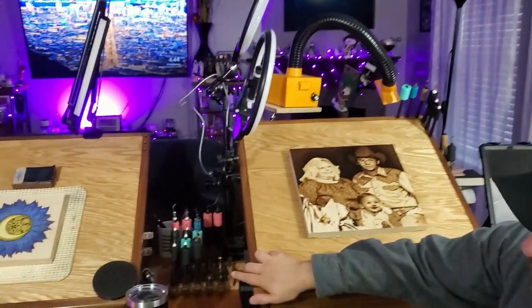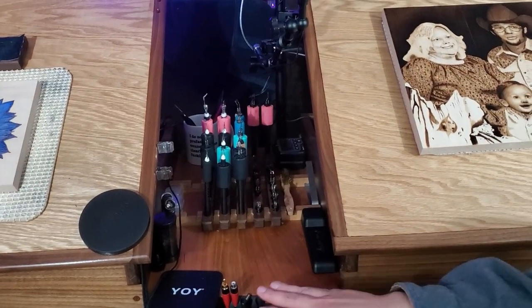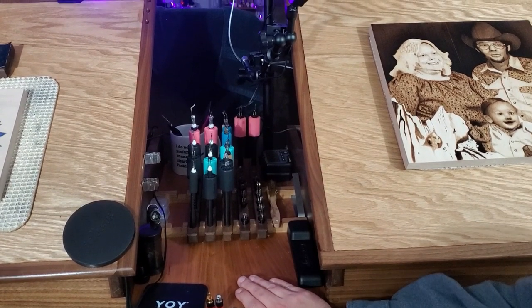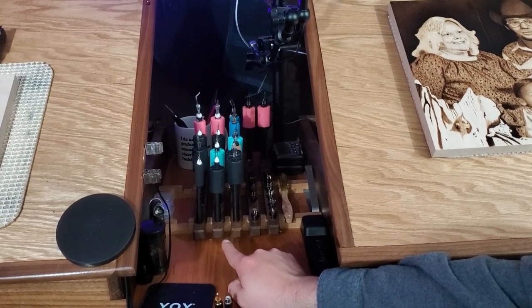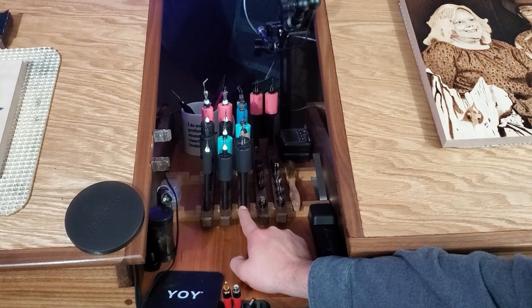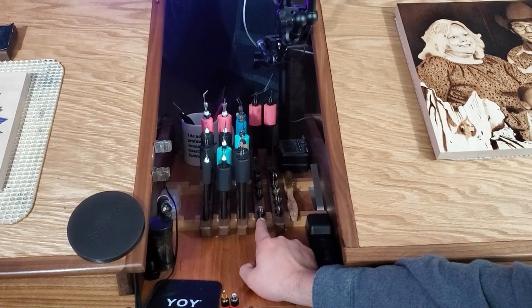Now over here in the middle, this is where my pen storage is. You can see here the shelf in the middle of the console is made out of cherry wood, and then I have these nice little strips in here that I have all the pens mounted on. I have space for Razertip, for Colwood fixed pens, and then also for the Colwood replaceable tips.